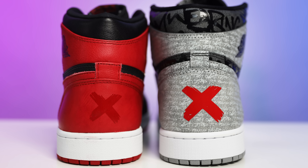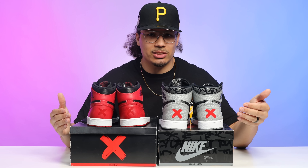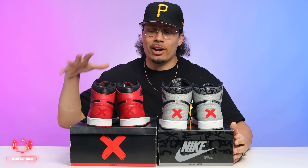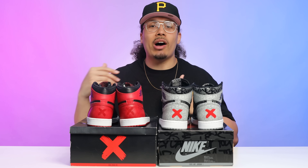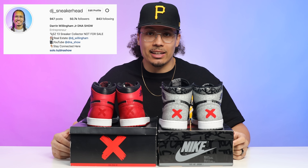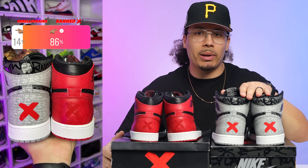Another way to think about it: sneakerheads might call the 2011s the 'band 1.0s' and these the 'band 2.0s' — but then other people say the Breds from 2016 are the real band ones. My take: if it doesn't have the band X, you can't call it a band one. When you look at these two shoes side by side, the band X is very iconic — it's got that red paintbrush stroke look you see on the box, and you see that same print on the back of both pairs.